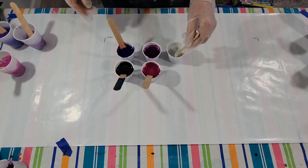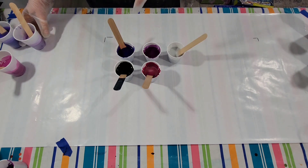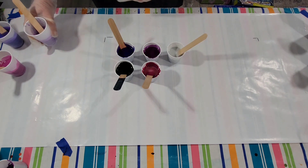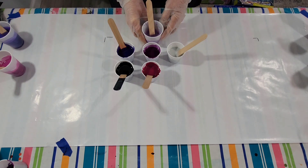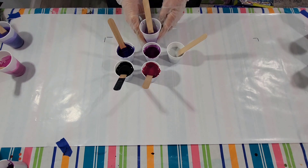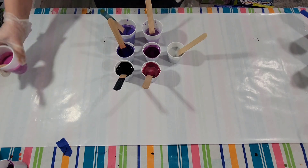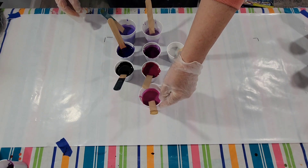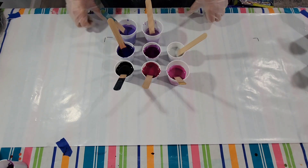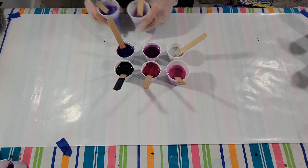So I took silver and added these colors to it — with the exception of the black — to come up with lighter values. I've got a lighter value with the claret, this is the indigo violet, and this is the rouge. So now I have a better range of values. That's what I'm working with here.